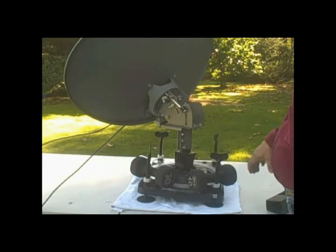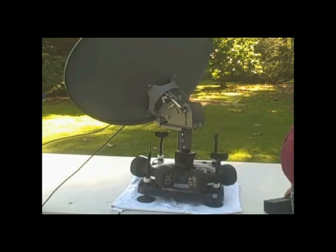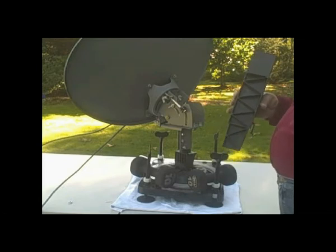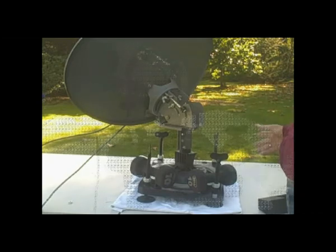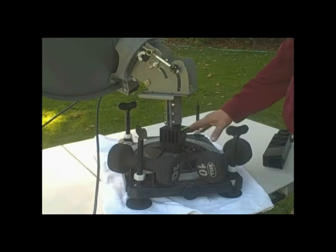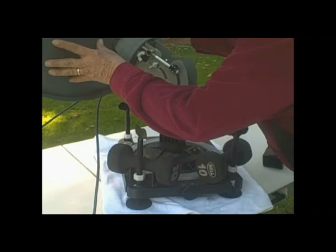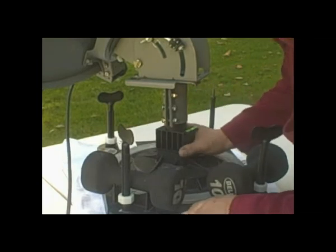We've got the stand set up. We do not use the elevation extension because it gets it too high — we want to keep this as low a center of gravity as possible. We only use the extension when we have the high wind kit attached or we have to get over a fence or a bush. Now we want to set the azimuth. We loosen this knob up, make sure it's sitting on what we want the azimuth to be, which is 134 in this case. We've got the compass set to north and we're exactly where we want to be.